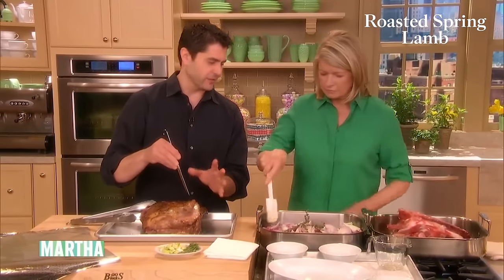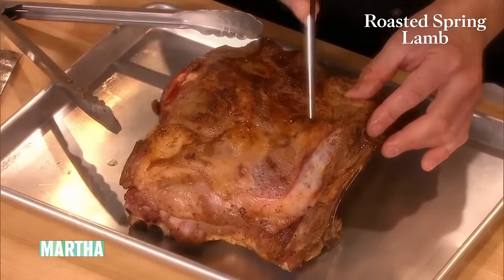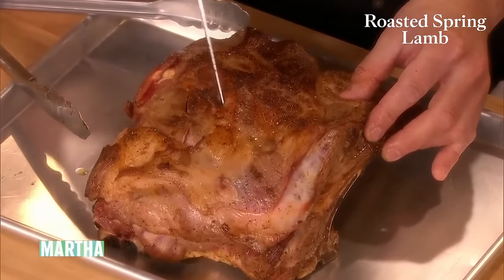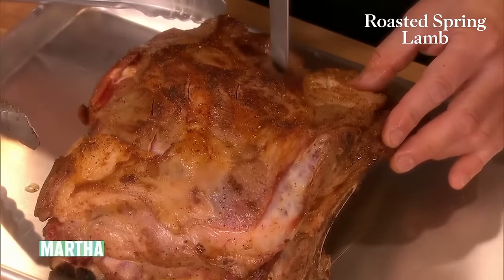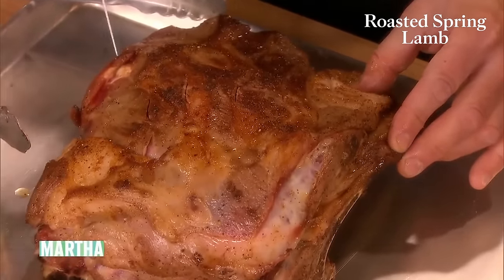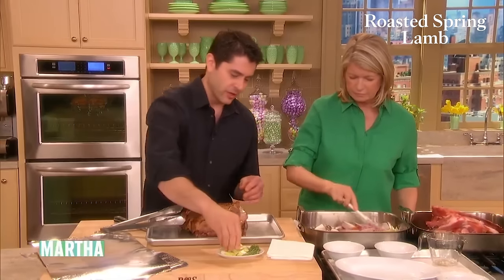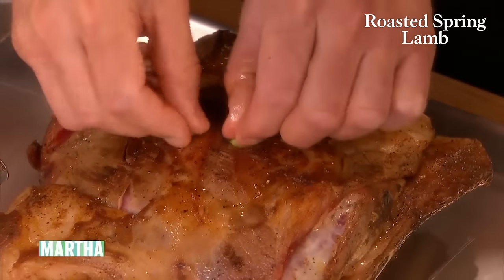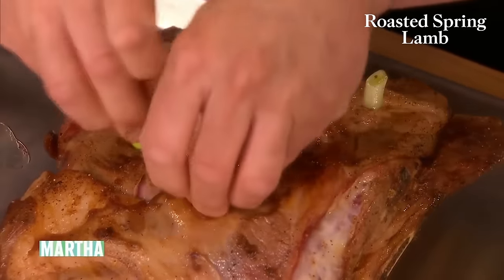What we're going to do is use the classical technique — we're going to lard this. So we're just going to make little incisions about two inches apart. Larding, but not with lard — meaning we're going to insert some flavor inside the meat. We have some rosemary and some spring garlic. At home, you can replace that with regular garlic. Just tuck them into the little incisions.